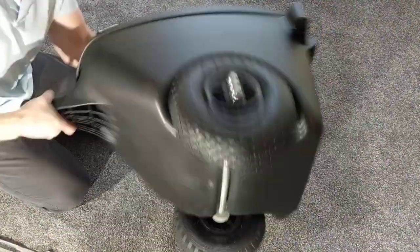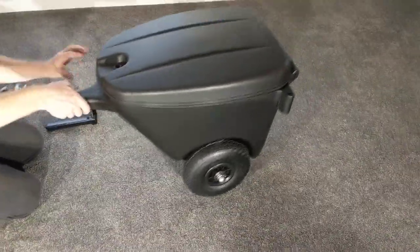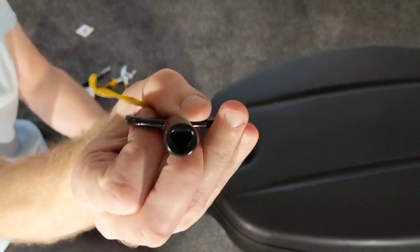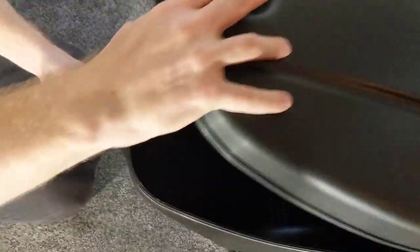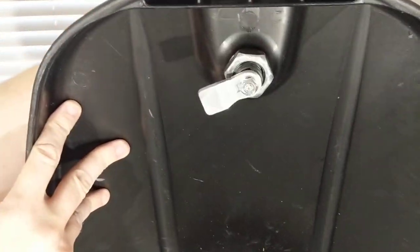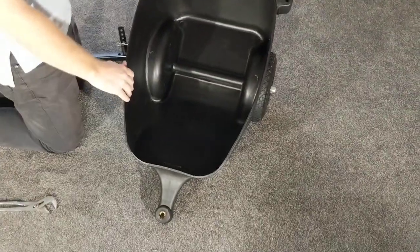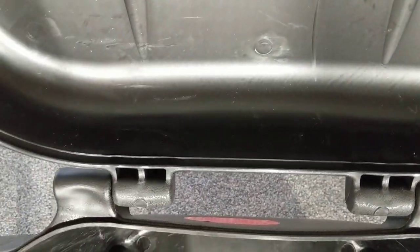If we go ahead and turn the scooter coach over, we see that it's ready to roll. I actually have it locked — you see this key right here. The bottom of that key fits into the device and a quarter turn unlocks it. So we see the key works with the latching mechanism, and of course we have plenty of space in the scooter coach itself. We can see there's a lip that seals into place.